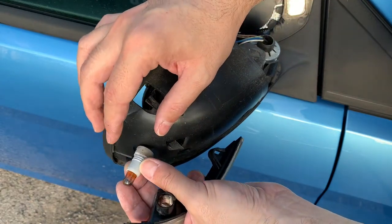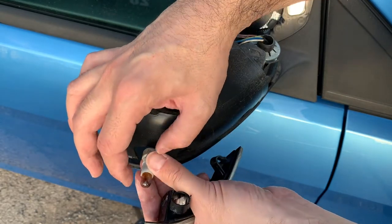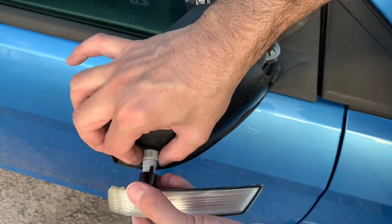Now this procedure will also be suitable to replace the indicator bulbs. However, I haven't got a spare one right now but I will be doing that in the near future.